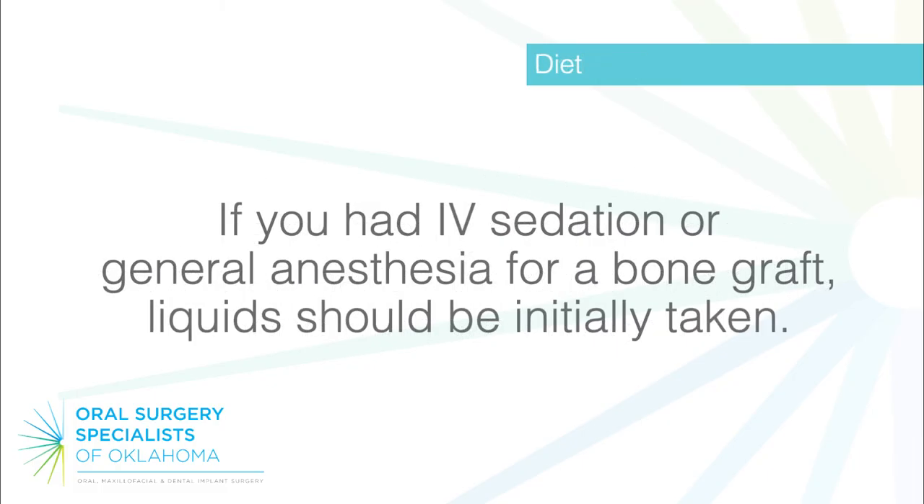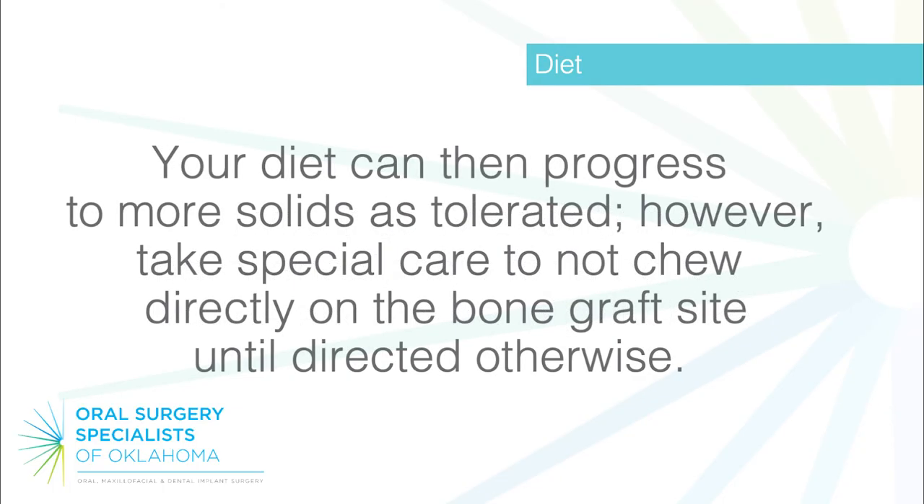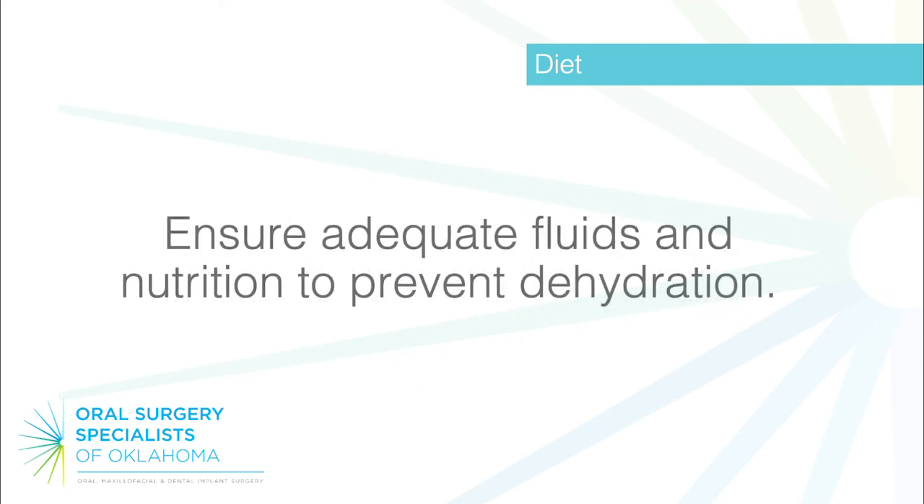Diet: if you had IV sedation or general anesthesia for a bone graft, liquids should be initially taken. Your diet can then progress to more solids as tolerated. However, take special care not to chew directly on the bone graft site until directed otherwise. Ensure adequate fluids and nutrition to prevent dehydration.